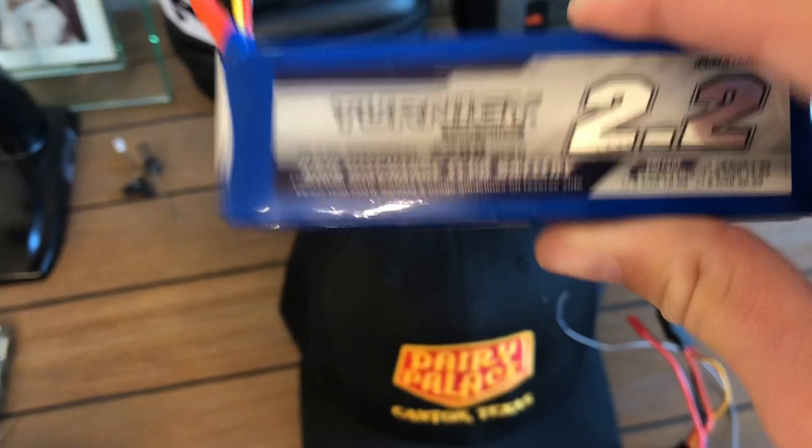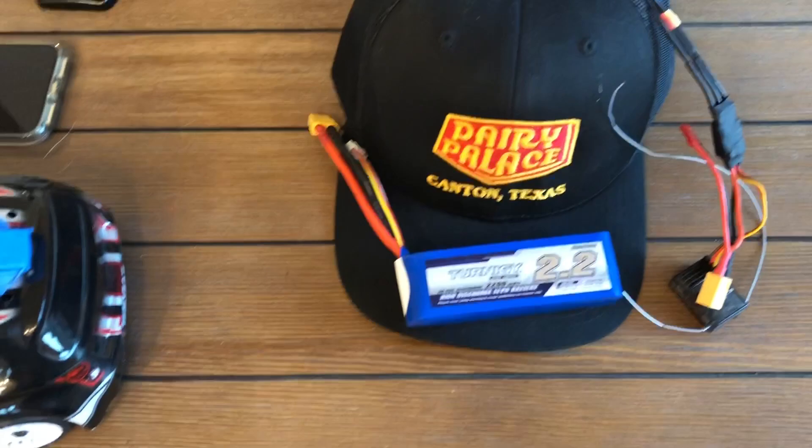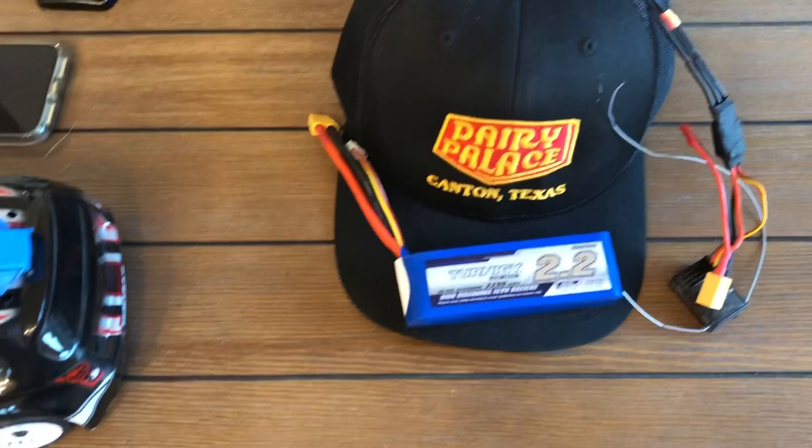My receiver, which I probably have not plugged in correctly. An ESC, which I also probably have not plugged in correctly. And a 2,200 mAh 3S, which I hope doesn't explode on the back of my head because that could hurt me and maybe other people.